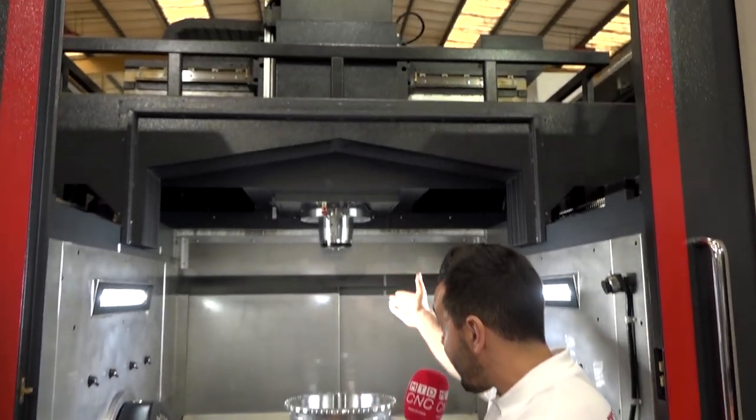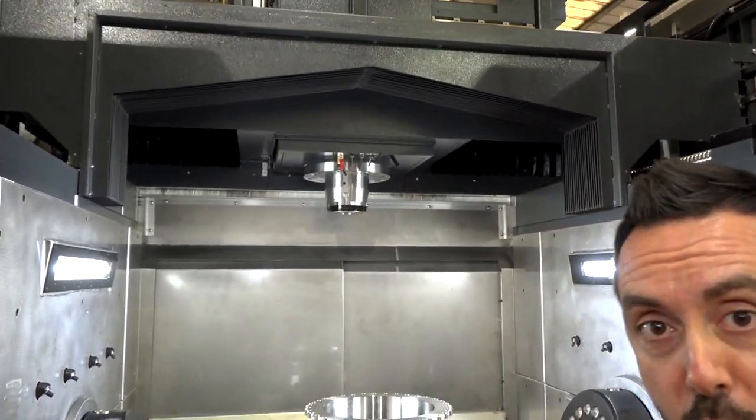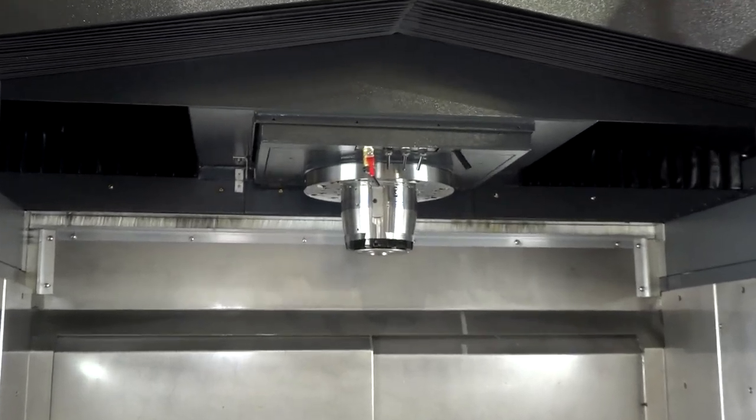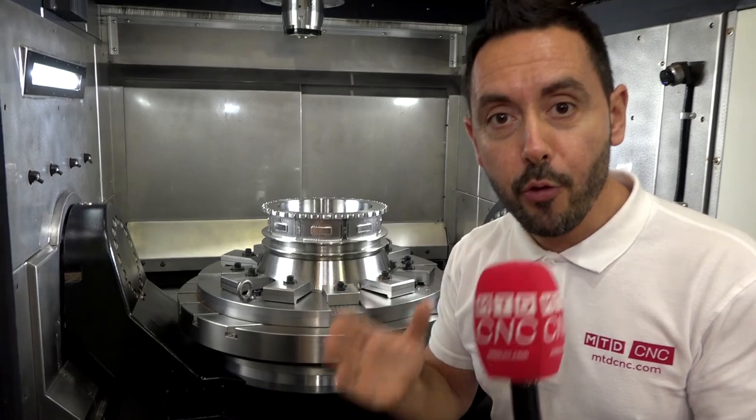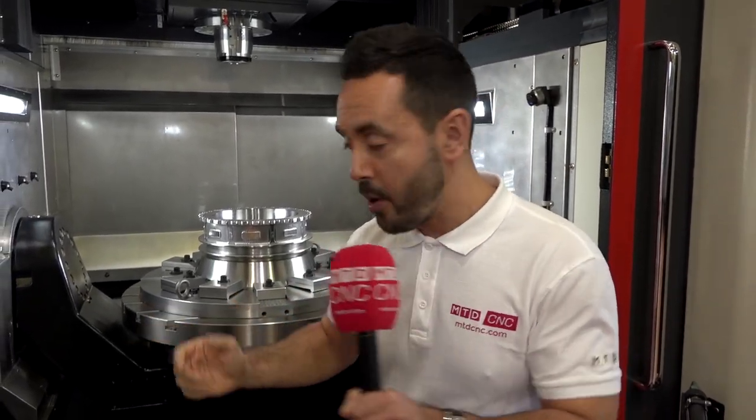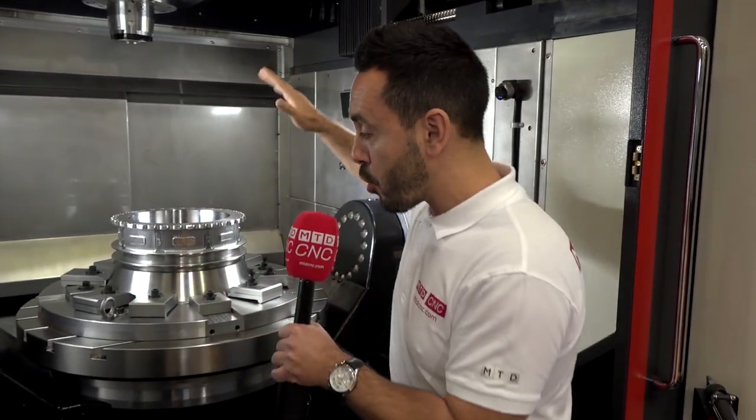It's an 18,000 RPM spindle with direct drive. And this table, believe it or not, will take 1.3 tonne in weight. The maximum size component that you can fit onto this is 800 mm diameter, 600 mm high.